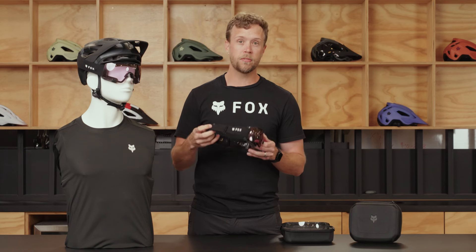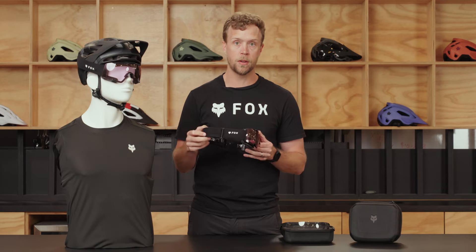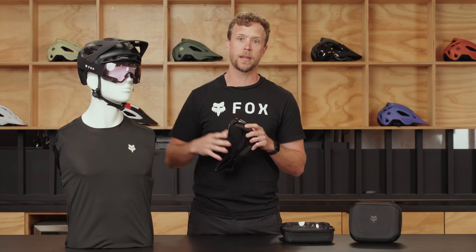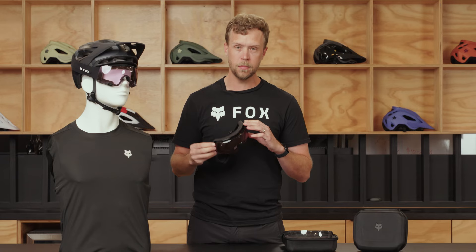Your strap is going to be very similar to other straps you've seen in our line on our moto goggles or our mountain bike goggles. It's lightweight, soft, stretchy, and has a silicone grippy on the inside to make sure it stays in place on your helmet.